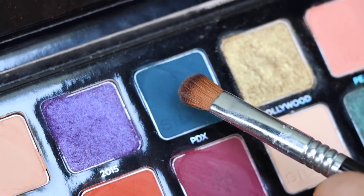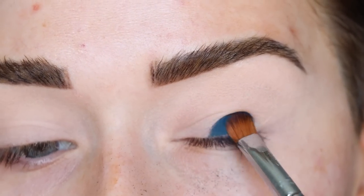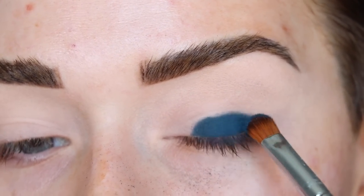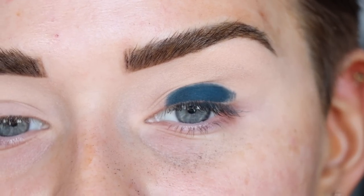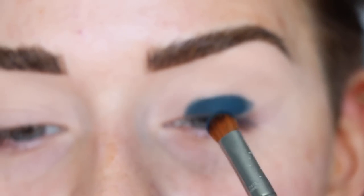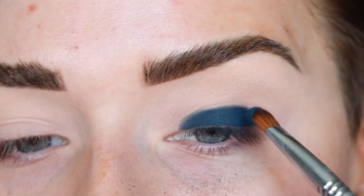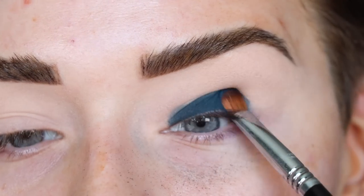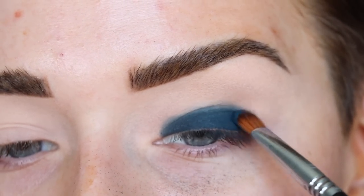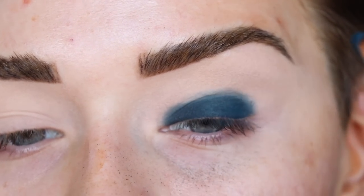For this look, I'm going to go straight in with PDX on a Sigma E54 and start by packing the shade on the lid. If you're using this color, I recommend doing your eyes first and then your foundation because you will get fallout with this shade. It's a super pigmented matte blue — it's pretty normal for a pigmented deep matte shade like this to have fallout, so definitely do your eyes first, especially since we're going to use a lot of this shade.